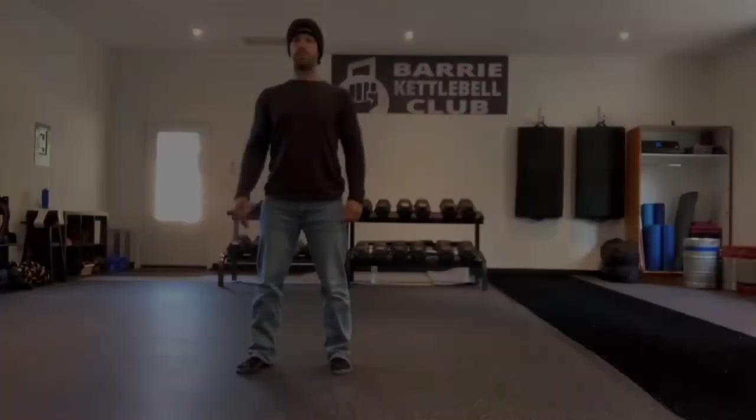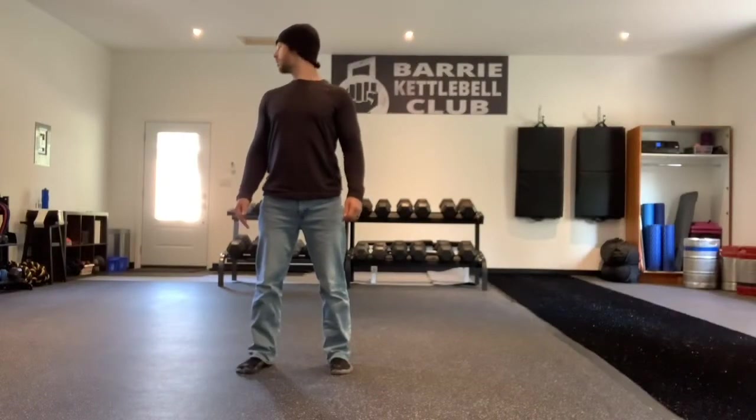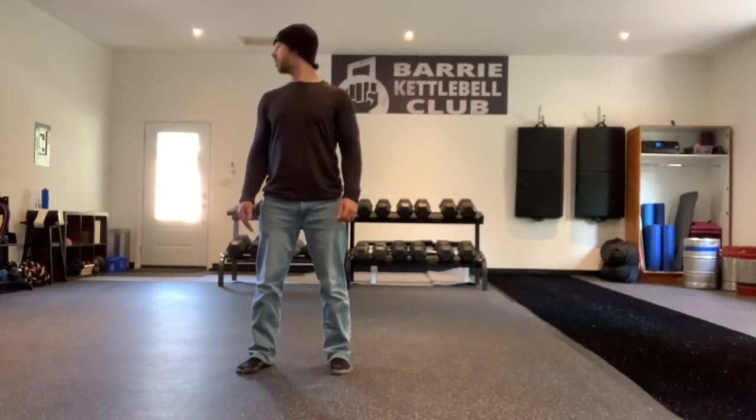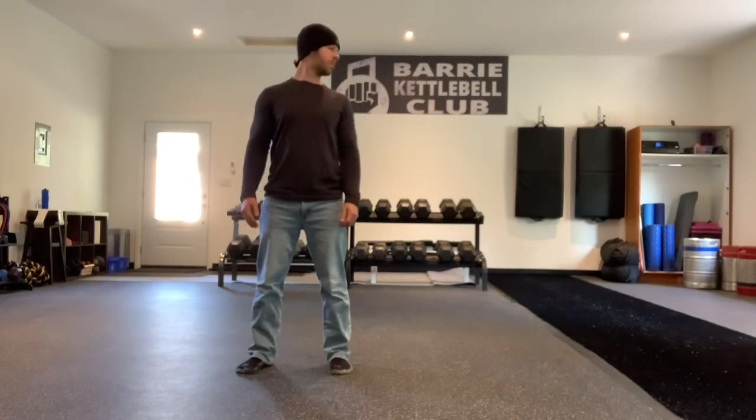We're going to start with phase one of the workout: joint mobility warm-up. Head to toe, postural assessment. Get in tune with your body and be diligent with this. Full range of motion each and every segment of the body. Standing nice and tall, start with your head and neck looking side to side. Make sure to deep breathe. This is not strenuous — simply preparing the body for a nice, relaxing stretch.